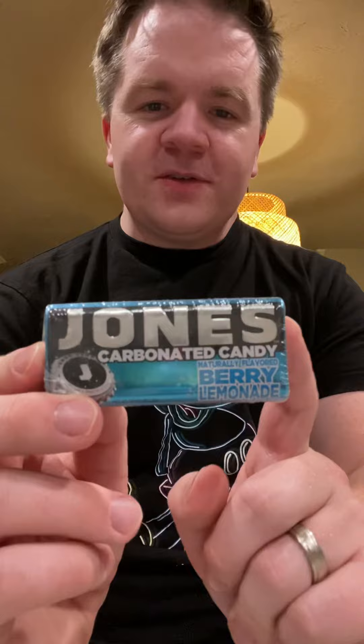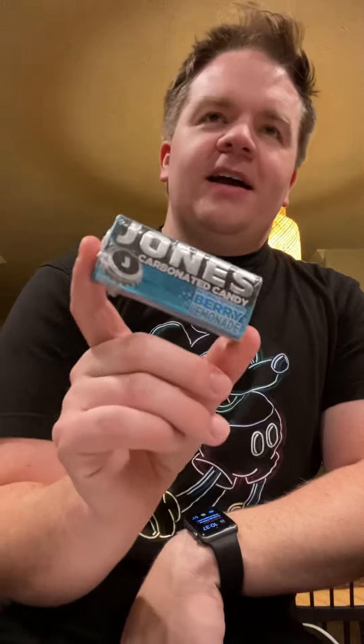What up everybody, welcome back to another episode of Chase 54's Candy Reviews. Tonight we're going to be reviewing Jones carbonated candy — this is berry lemonade, and I have high hopes for this.